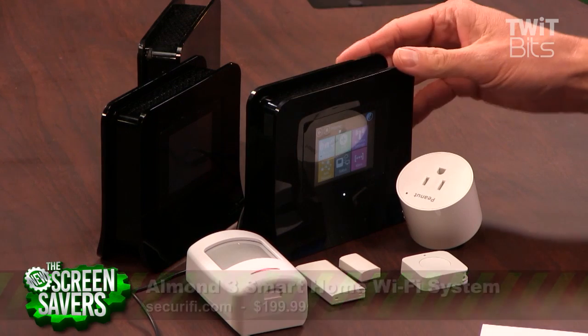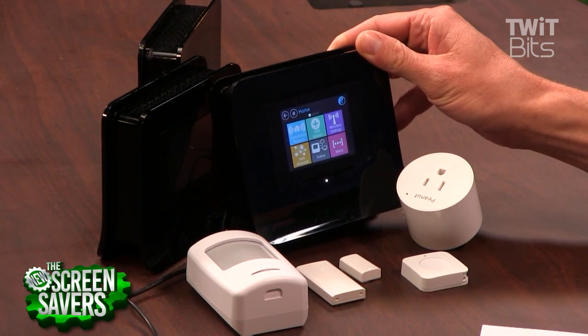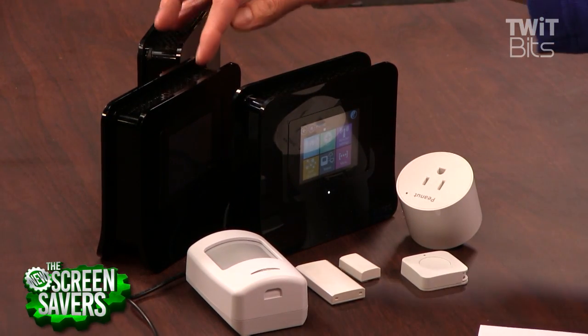I'm here with the Almond 3 smart home Wi-Fi system. As you can see right out on the table, this is the whole kit. Basically it's all revolving around this — this is the Almond 3 itself. For $149.99 you can get one router, or you can get the three-pack because it's a mesh router connected system, which is about $400.